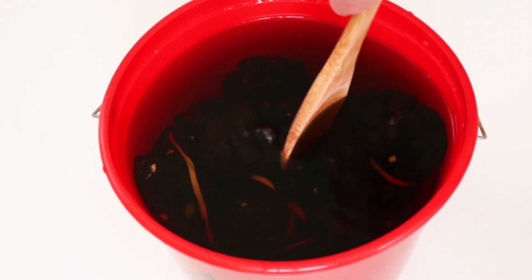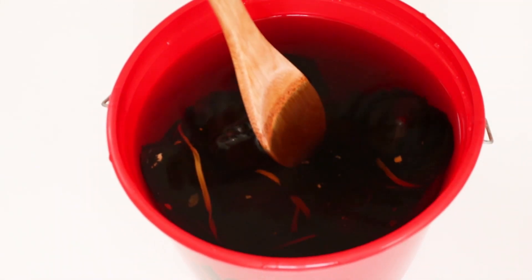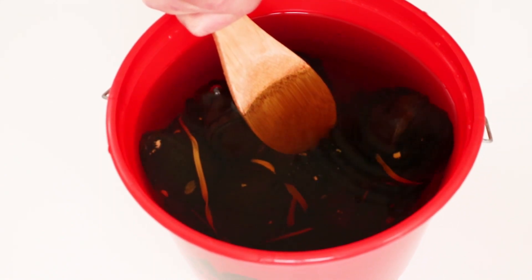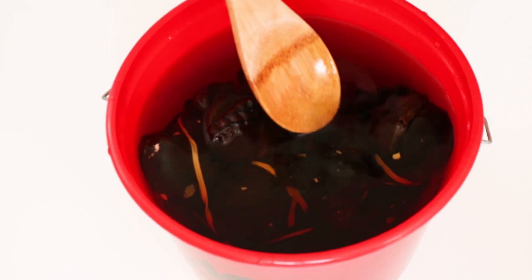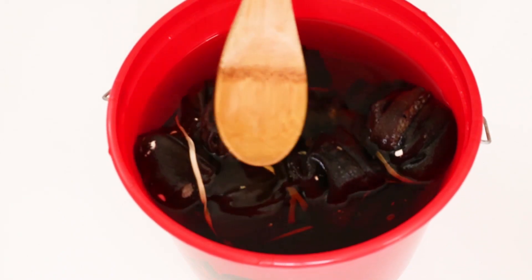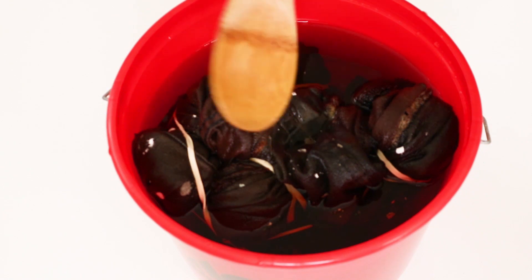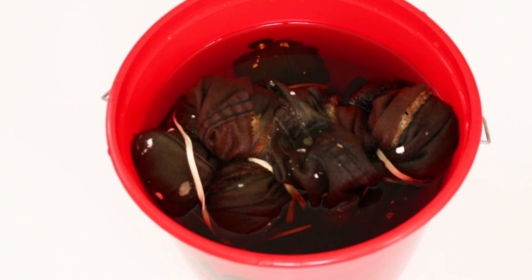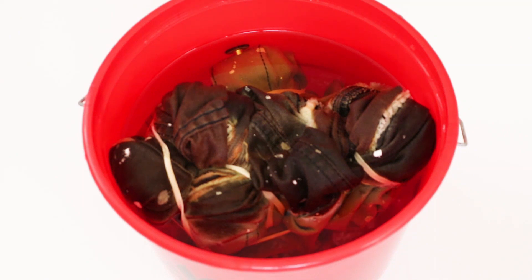Then submerge the entire condensed garment underneath the mixture and hold it down until all the air bubbles are out — that's what ensures a nice spread pattern. It'll also allow you to walk away and not have to hold it down the entire time. Then you just wait. I waited about two hours. You can go longer if you want a stronger effect, or shorter if you want a less dramatic acid wash pattern.